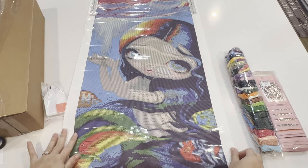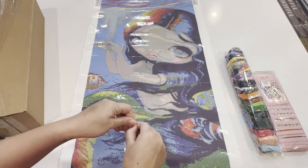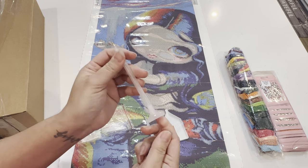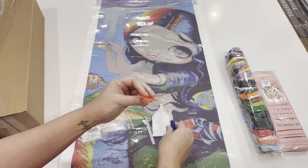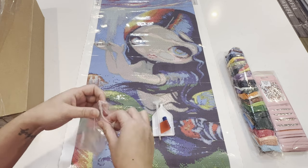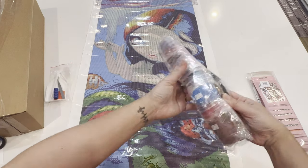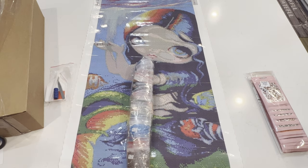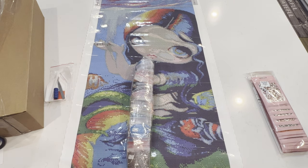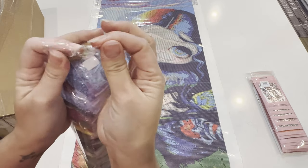Just from looking at this it looks like it's going to render beautifully, so I'm super excited about that. In the kit we have a basic toolkit: we've got our tray, tweezers, a diamond painting pen with a single and a multi-placer, a little blue squishy, a square wax, and some baggies for the drills. It looks like she doesn't give a lot of extra baggies because her drills are actually in individual baggies already. I had to step away real quick because my timer went off for my cookies — chocolate chip cookies — but now back to the drills.